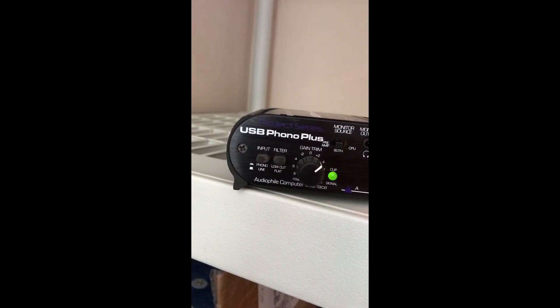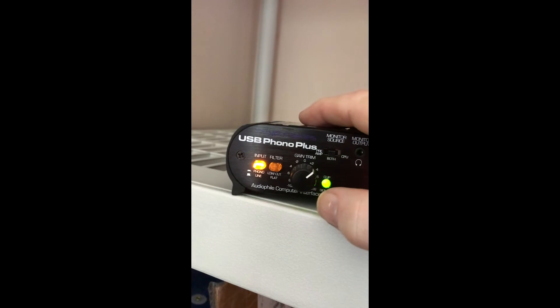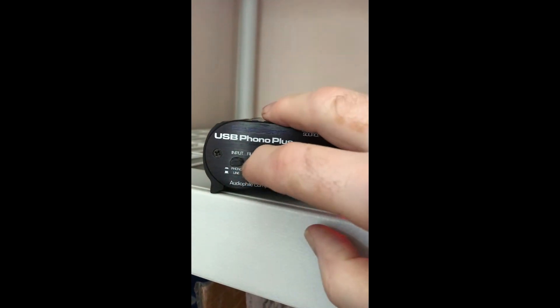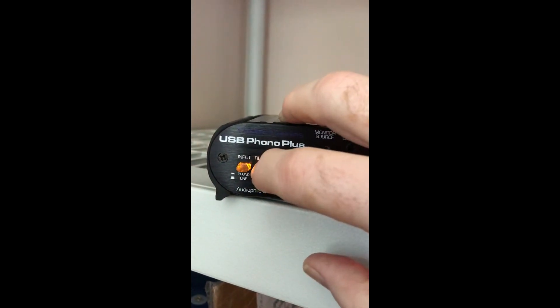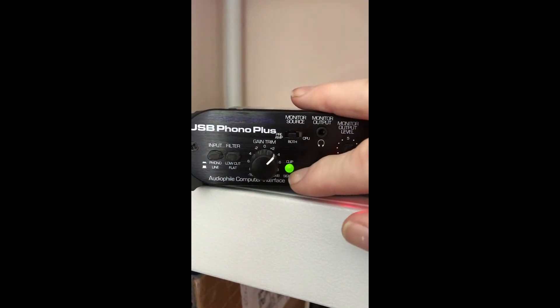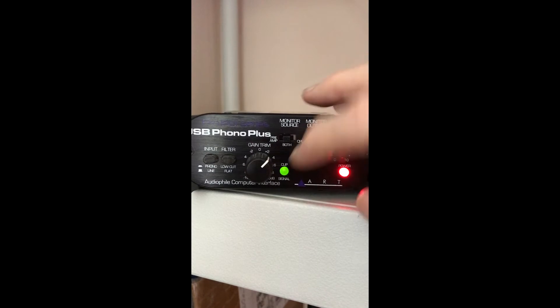Let's go over some of the controls from left to right. Right here is your input — if it's pushed in and lit, it's for your phonograph. If it is out, it's line, and that would be for your tape decks. Over here you have a filter — if it's lit, it is in and it's your low cut filter; if it's out, it's off. Now this is your gain trim. You find the loudest part of your recording, then you set your limit so your clip signal is not being lit.